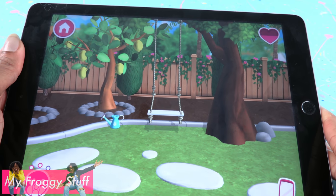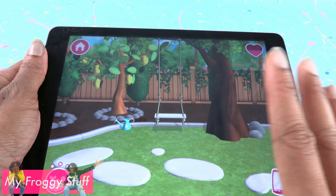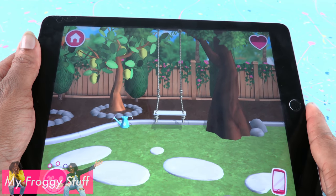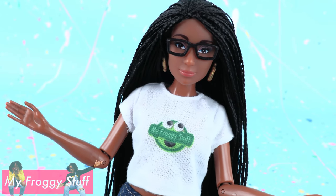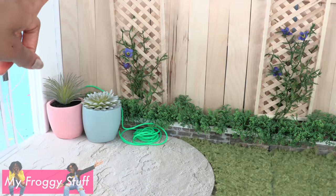I was playing the Barbie Dream House Adventures app and I saw this tree swing and I thought I need this in my doll backyard, so let's try to make one now. Where should we build our tree swing?